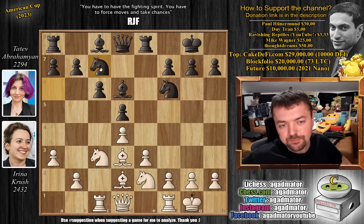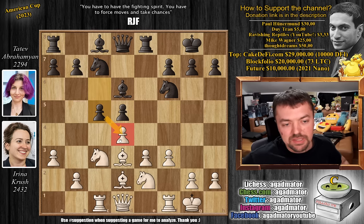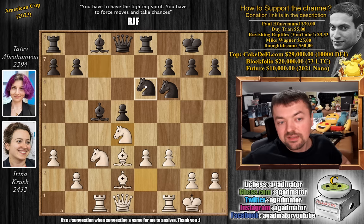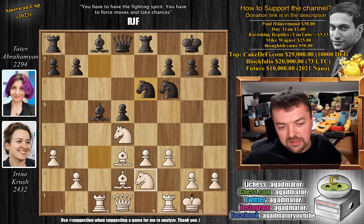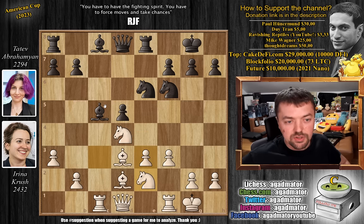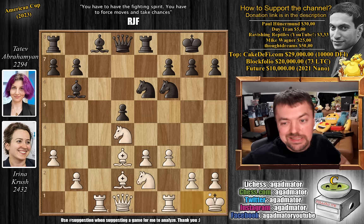Knight to c7, then pawn to f3 and now pawn to c5 — a standard Nimzo move going after the white center. After d-captures and bishop captures, the knight comes to d4, beautifully placed. We have knight to e6, trying to trade the knight on c7 for the strong knight on e4. Irina agrees, but wants the other knight to join on d4, so bishop back to b6 — the bishop on c5 was hanging.